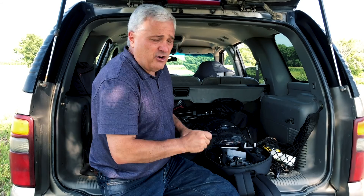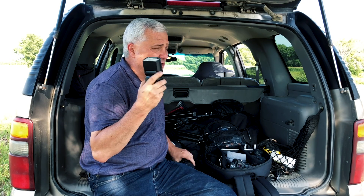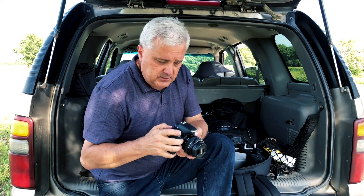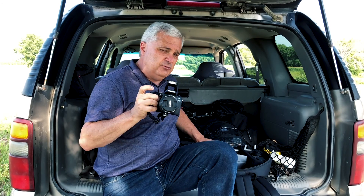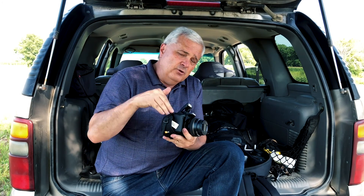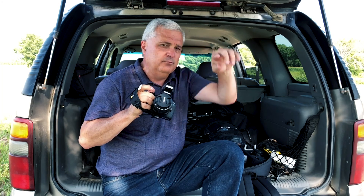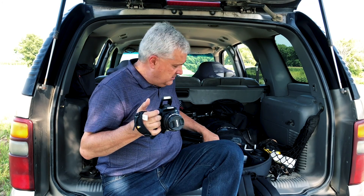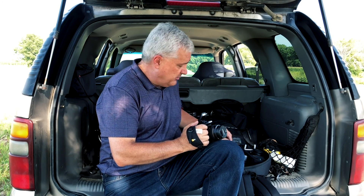The speedlights I have aren't new — they're the EX2s: the 430 and the 580. What's really cool is they work as optical slaves, and many EOS bodies can pop up the built-in flash to slave them. The newer speedlights and bodies have a radio function, but for me with the older flashes I use the optical slave method, which works really well. Extra batteries are essential — these will drain batteries, and you don't want to be stuck mid-shoot without them. For portrait shoots I bring an extra set of extra batteries.